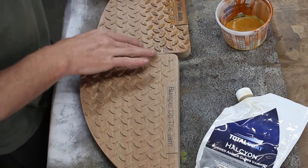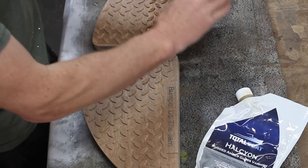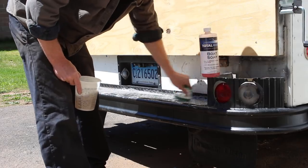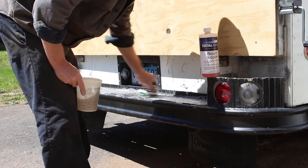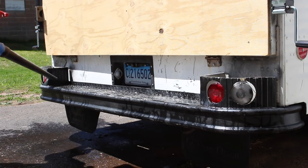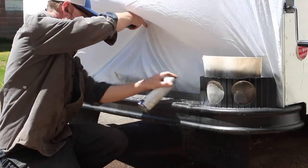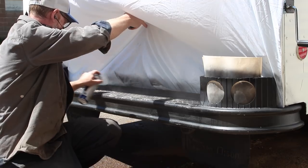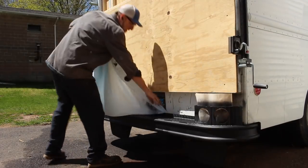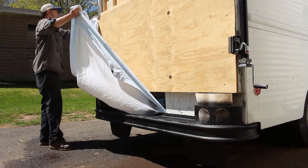Total Boat is one of the sponsors of my truck build. If you don't know about this truck, I'll leave a link in the description, and at the end there's a whole vlog series as well as some build videos. Here you can see Total Boat coming in handy once again with the Halcyon finish I used on the wood, as well as the boat soap I used to clean the bumper before spray painting it black. The finish is water-based and low VOC, and the soap is biodegradable and safe to dump right in the ocean.